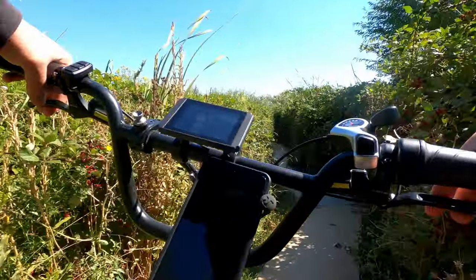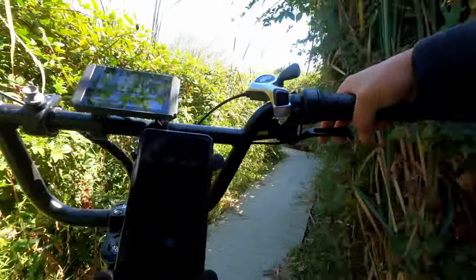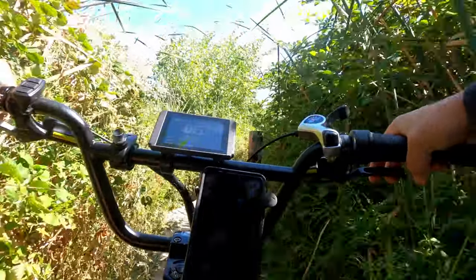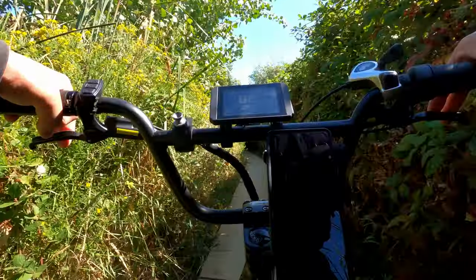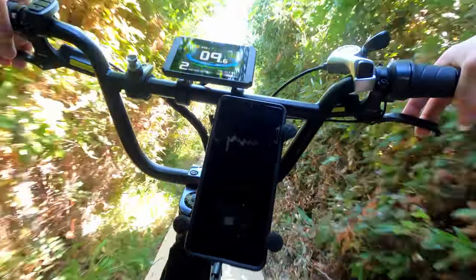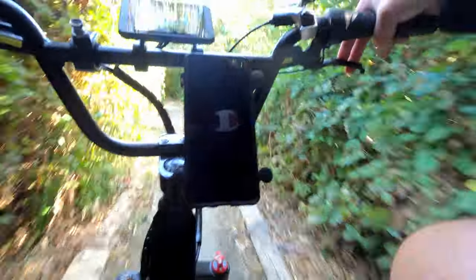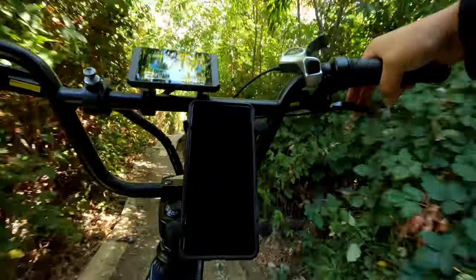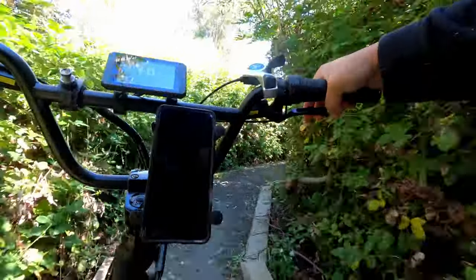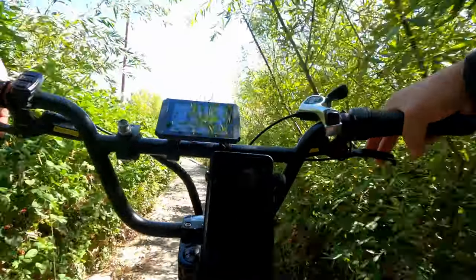I am deeply concentrating right now because this trail is also covered by blackberry bushes on both sides — so either get stuck with thorns or fall in the water. Lots of fun options here. I think we made it through the forest part. I got myself with a thorn there. And we made it.